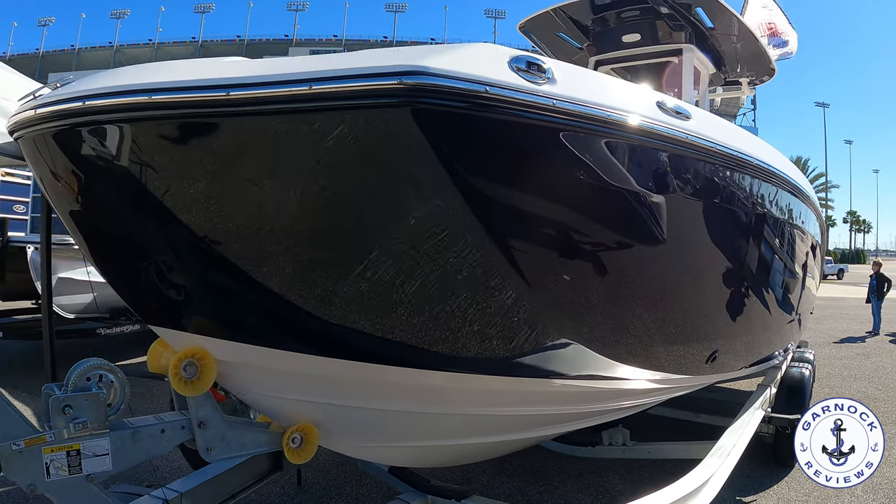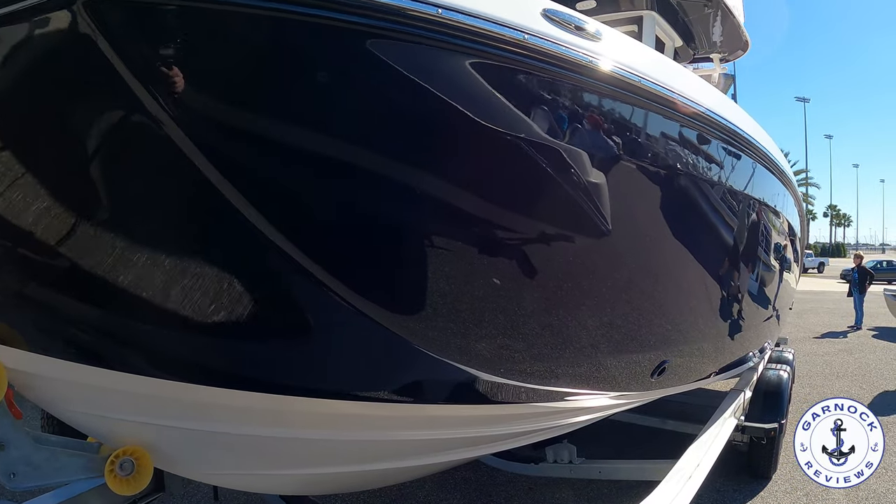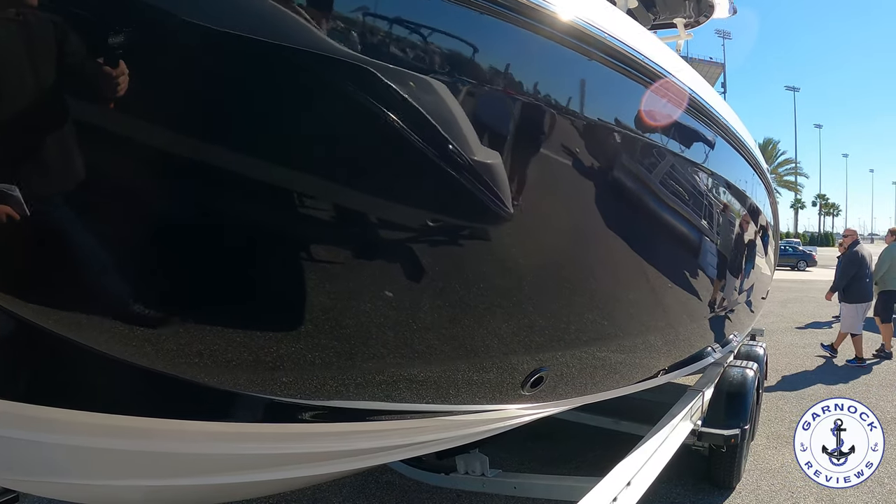Hey everyone, welcome back to Garnet Reviews. Today we're checking out a unique center console for inshore fishing.